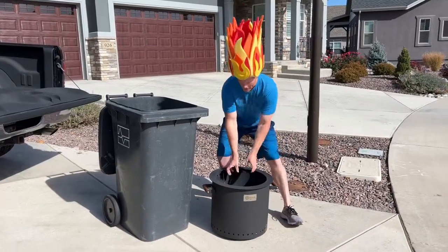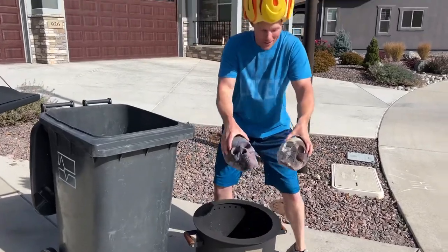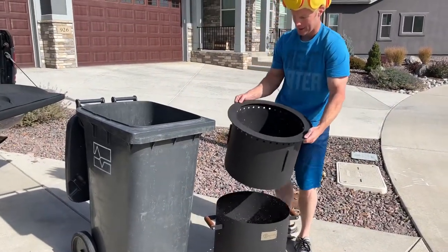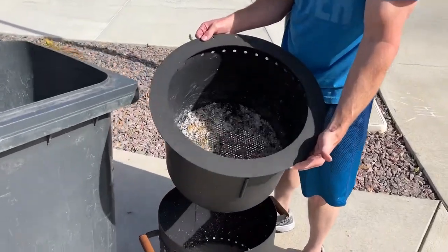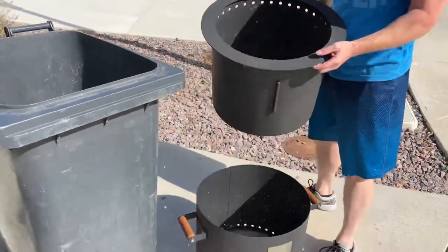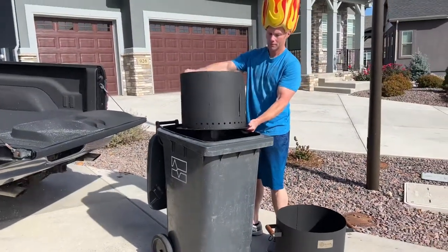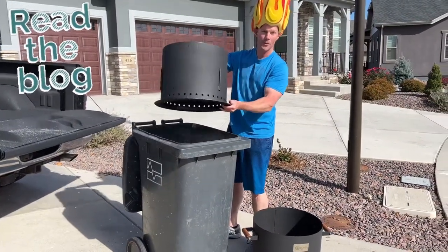Let's pull this out now. First we get the fire coals out, then we take the inner piece — you can see the ash in there. It pulls right out, making it easy to dump the ash. Check our blog for more information.